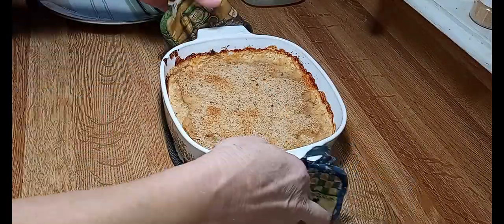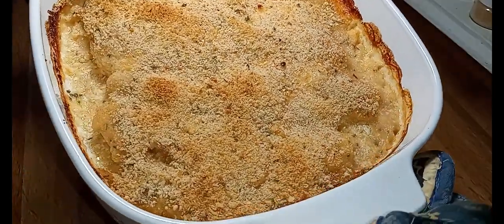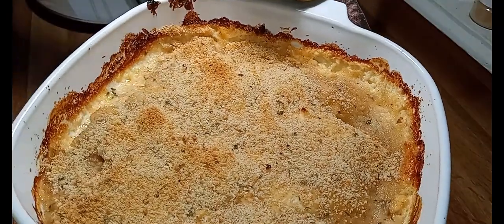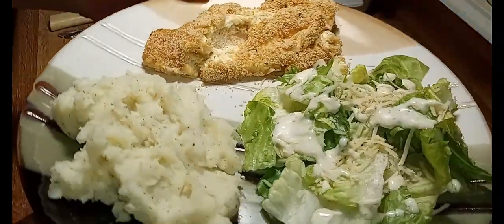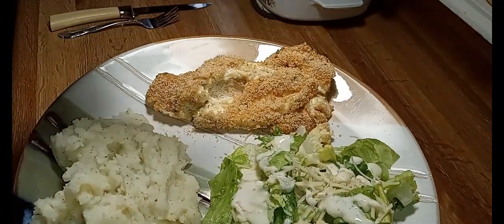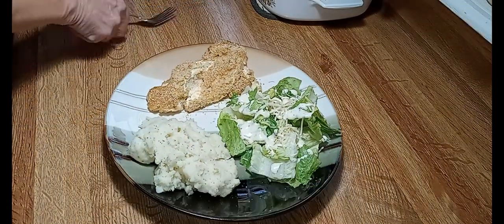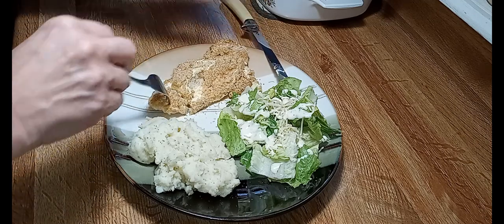Here we go, y'all — this only stayed in about 40 minutes and I checked it with the thermometer at 165 degrees, so I went ahead and took it out. It smells so good. Let me get our plate fixed. We've got our ranch mashed potatoes, a little Caesar salad, and our Parmesan crusted chicken. I don't even need a fork and you don't need a knife either.